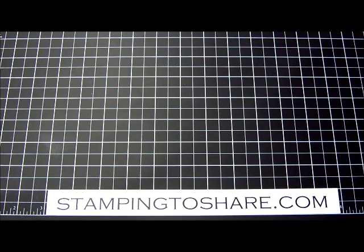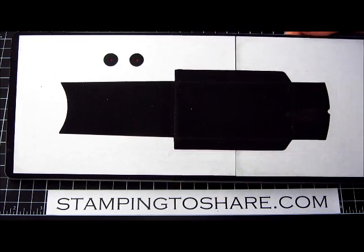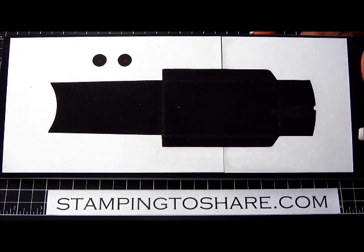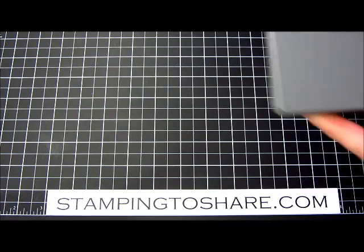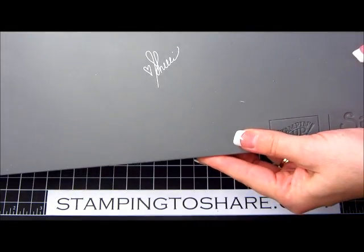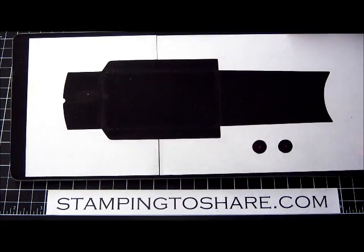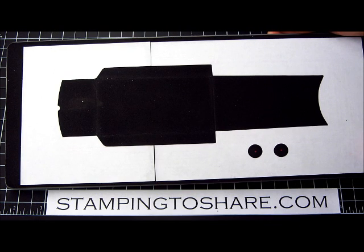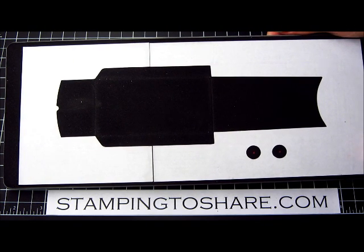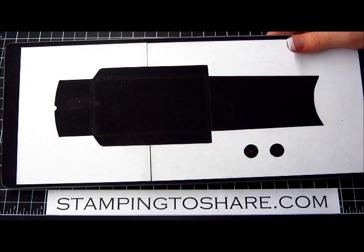I'm going to start by showing you the die that I used. This is our Petite Pocket die. When I first got it, of course I was going to get it no matter what because it has Shelly's signature on the back, which means it's one of Shelly's favorites. I thought if it's Shelly's favorite, it can be my favorite too. I purchased it and then I wasn't really sure what I would use it for. I thought it made cute little pockets in your scrapbooks and things, but then when I found out that it held gift cards, I was all over it.